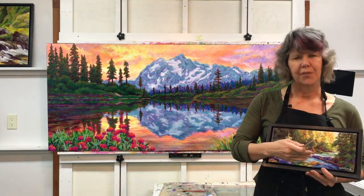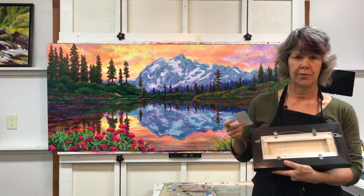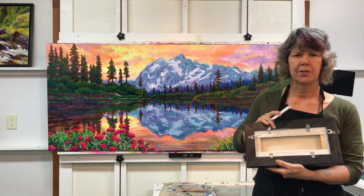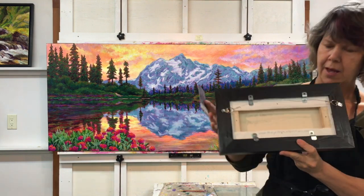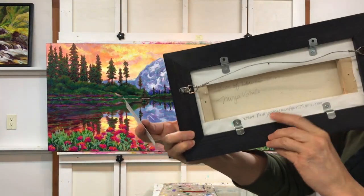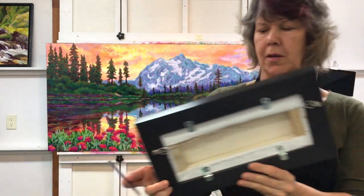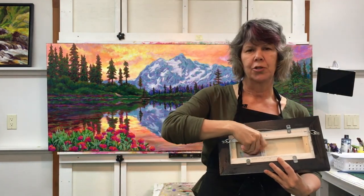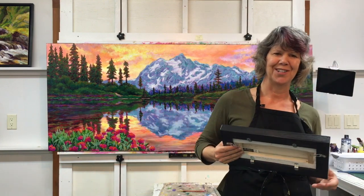Besides signing the front of your canvas, galleries would also like you to sign the back of your painting with a pencil if you're using canvas, along with the title of your piece. I also add my website address so that people can easily find me, and I'll tuck in a business card. Some people do certificates of authentication — you can put those behind your painting as well.